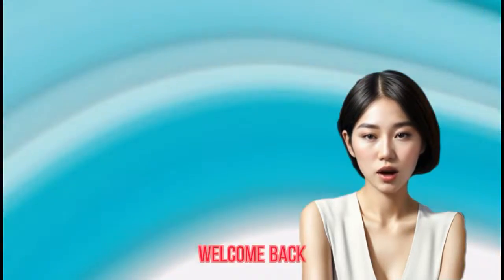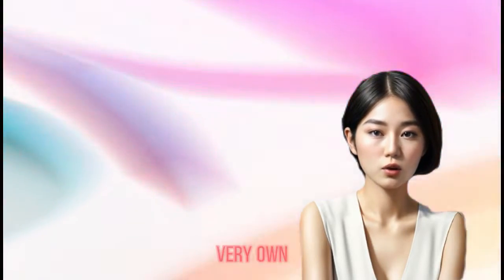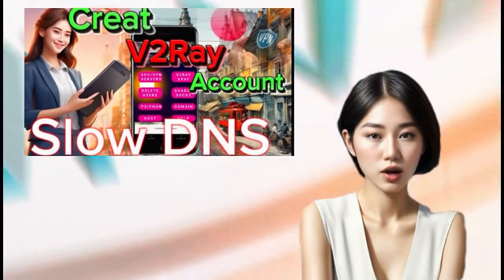Hey there, welcome back to our channel. Today, we're diving into something super cool: creating your very own secure V2Ray VMS Vless Lodon server.